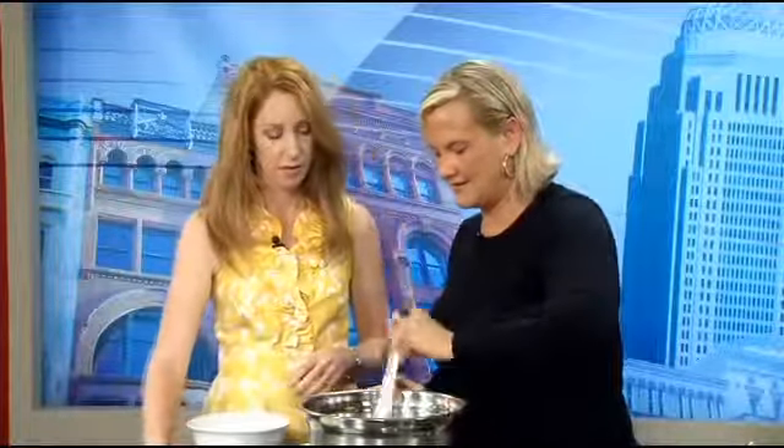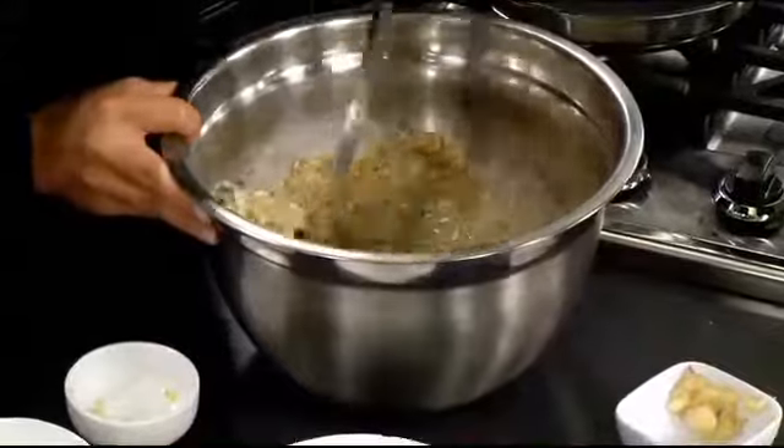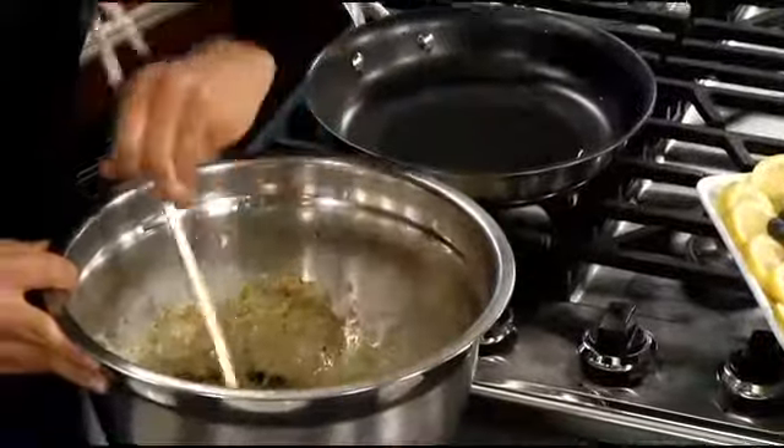Now we've got it all mixed together, and we've got a little bit of oil in the pan. I used coconut oil, which I've become a huge fan of lately. It doesn't have all the gross fats that you find in palm oils and those kinds of things. And it's also great for your skin — if you can't eat it, don't put it on your skin. It's fantastic.